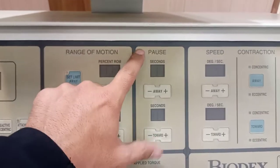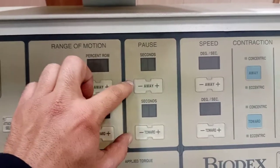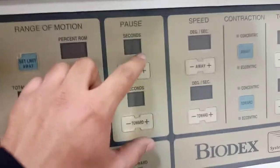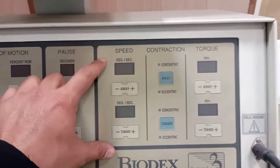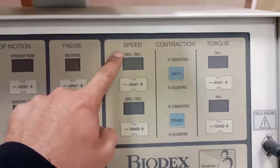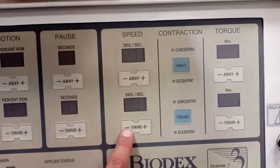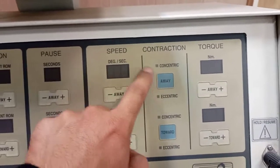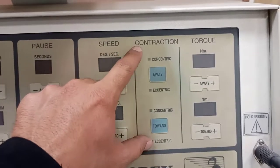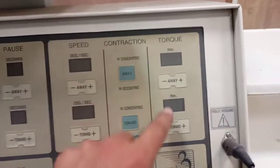This control panel allows you to set the pause in seconds between flexion and extension or between different movements — this is for away and this is for towards. You can increase or decrease the time. The parameters for speed, contraction, and torque are here. You can increase the speed of movement in degrees per second. Away means extension and towards means flexion in our example. We can also work on concentric, eccentric, or concentric-eccentric depending on the setting established. You can also set the maximum torque in extension or in flexion.